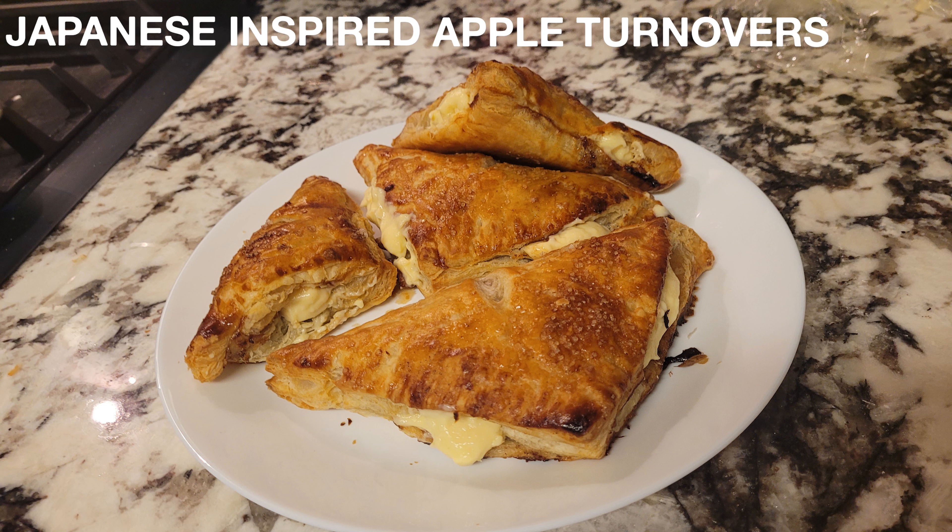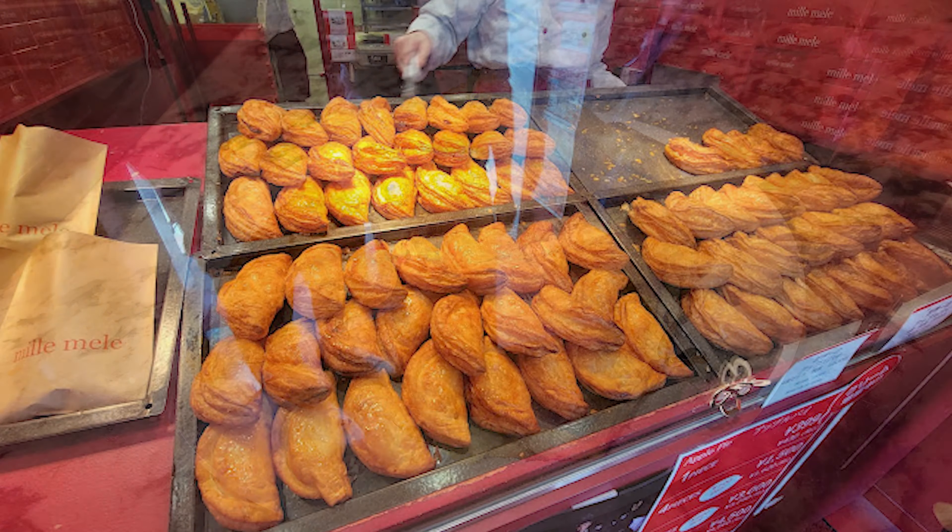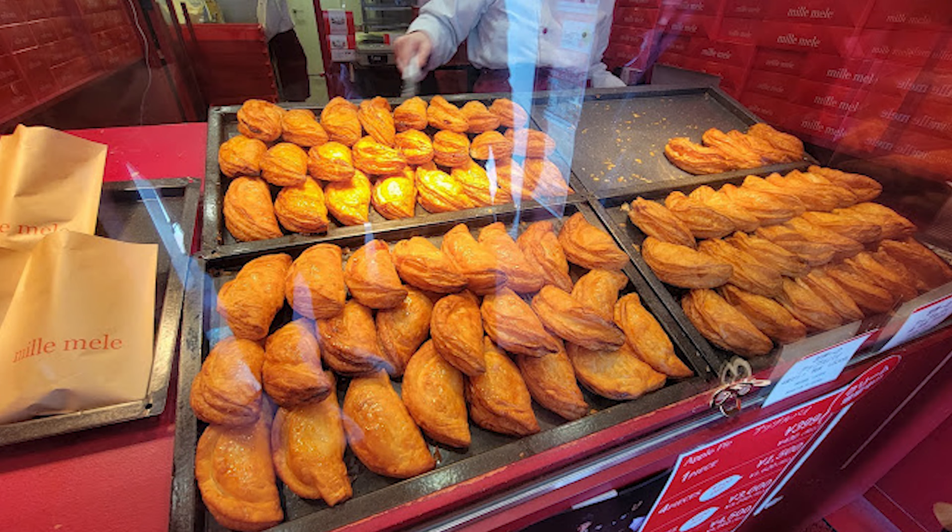Hey everyone, so last week I released a video on whether or not you should make your own puff pastry. Hopefully I can explain more in this video if it's worth it or not, but since I have some puff pastry available, I might as well attempt a Japanese inspired apple turnover that I had in Yokohama, Japan. This is the shop I went to in Japan and at a glance, this looks very similar to apple turnovers you may normally get, with the exception being that it has some pastry cream stuffed inside. I was shook after I had my first bite and I knew I had to recreate it when I came back, so let's give it a shot right now.